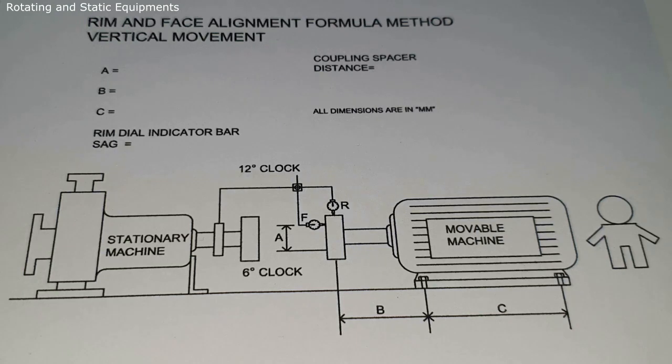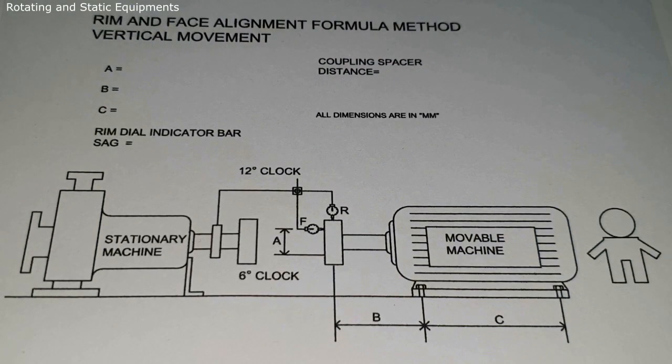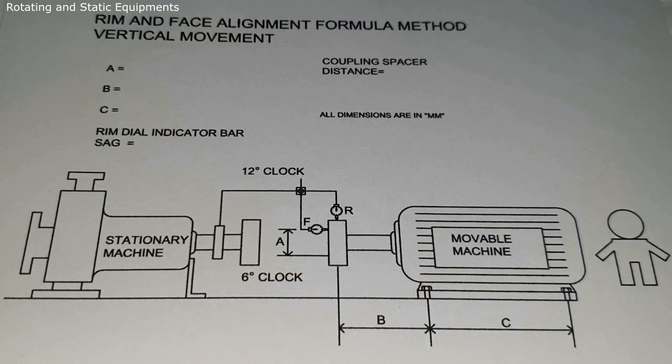Welcome to the Rotating and Starting Equipment channel. In this video session I am going to explain how to do Rim and Face phase alignment by the formula method. This is the English version. First of all, what is meant by shaft alignment? To make the prime mover shaft axis and the pump shaft axis in line without radial and axial misalignment is called shaft alignment.